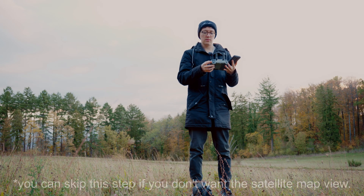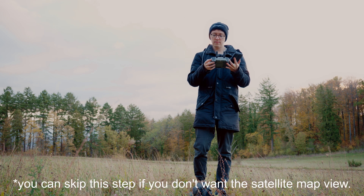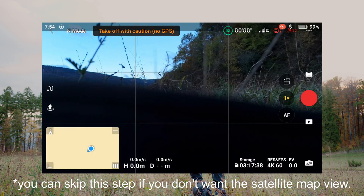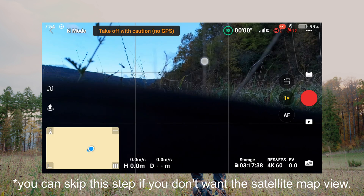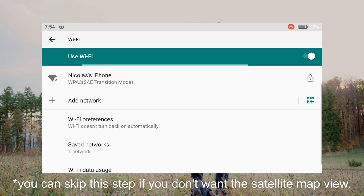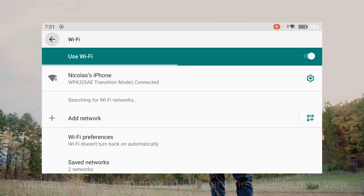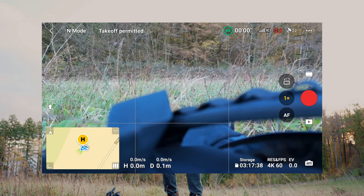I will connect the remote controller to the mobile hotspot. We'll have to go to Wi-Fi and then connect. The controller is connected to Wi-Fi now — I can go back. Just click on the map.